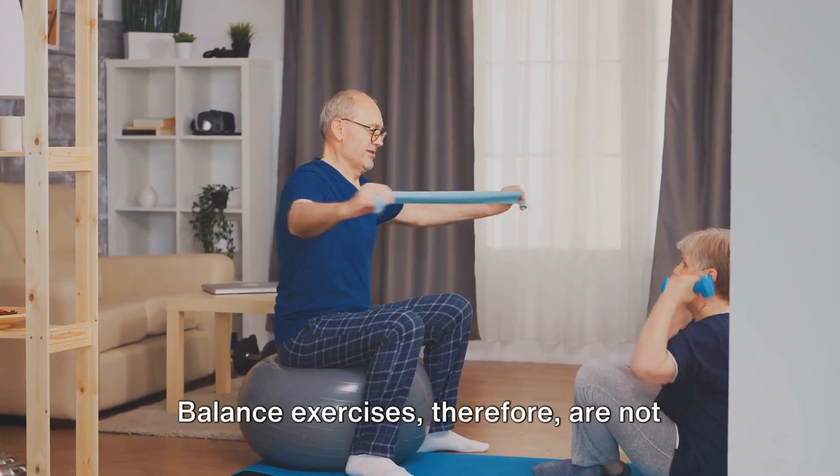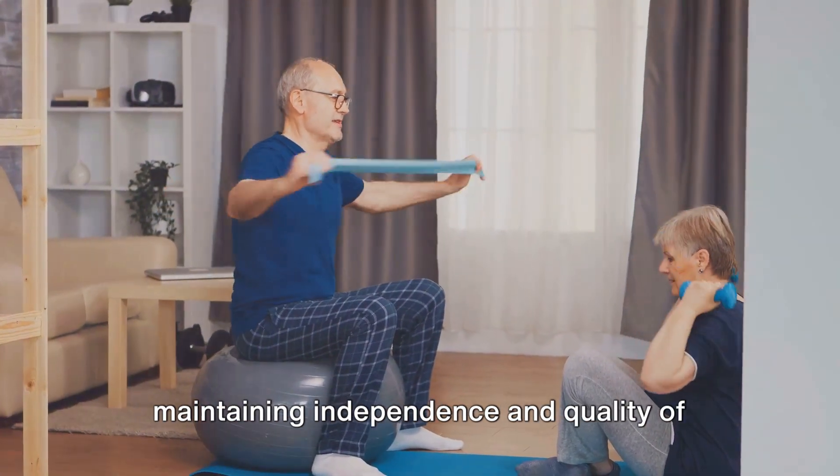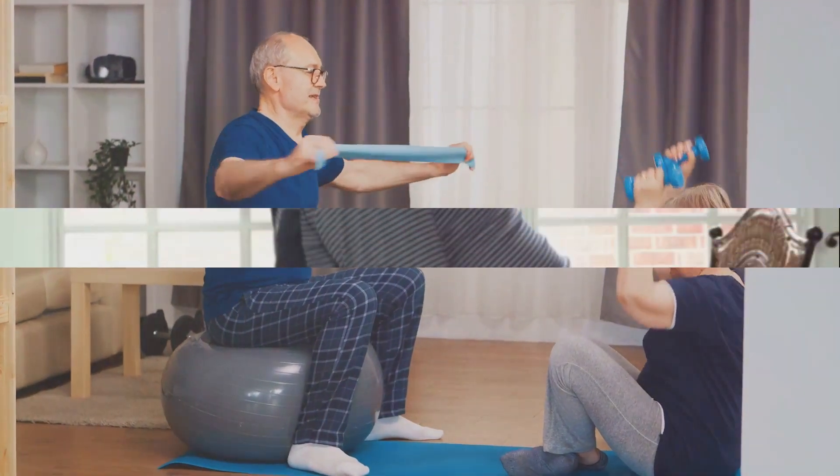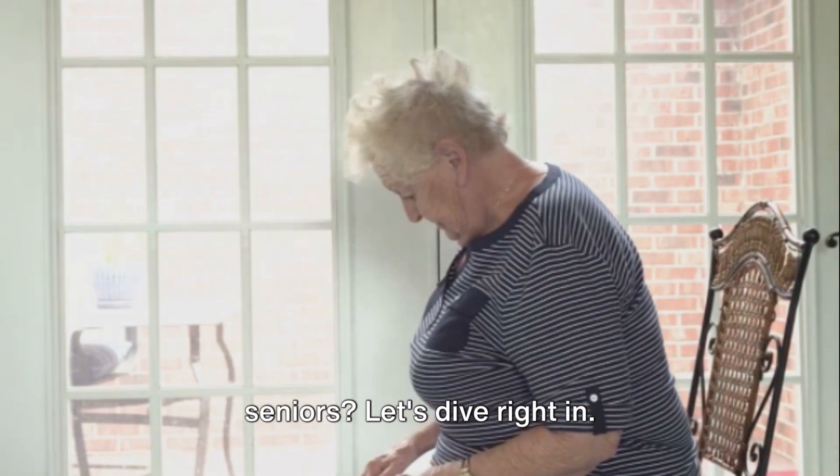Balance exercises, therefore, are not just exercises — they are the key to maintaining independence and quality of life as we age. Now, you might be wondering what kind of balance exercises are suitable for seniors. Let's dive right in.